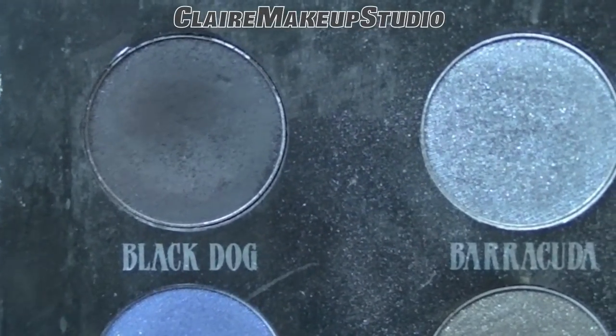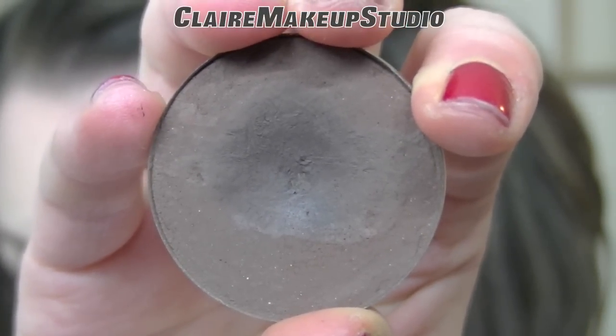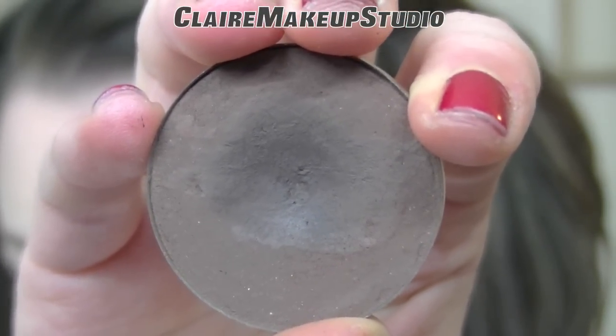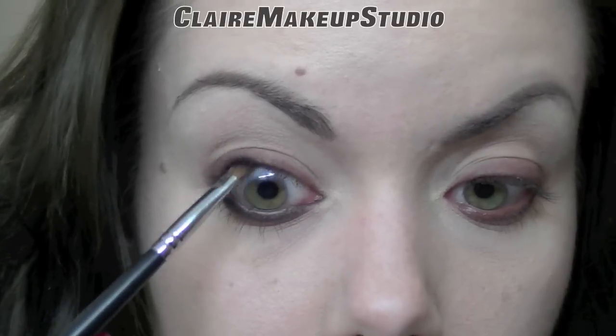I'm going to be using a matte black eyeshadow and a matte dark brown color, and I'm going to be applying it on top of the pencil — so in my waterline, on the roots of my top lashes, on my lower lash line and top lash line. And I'm using a small angle brush to do it.